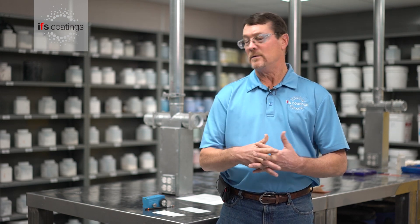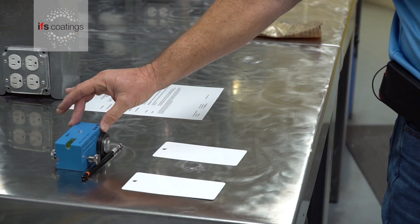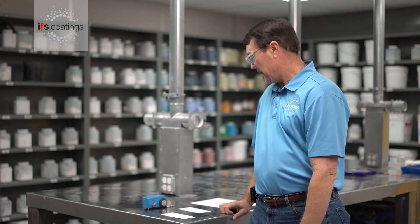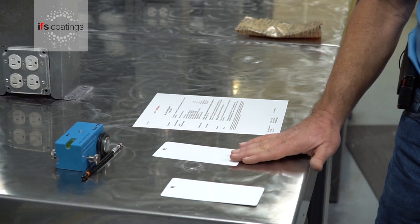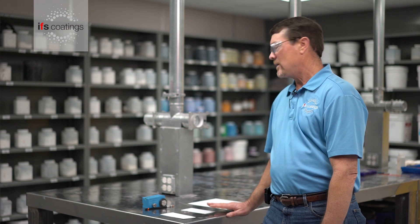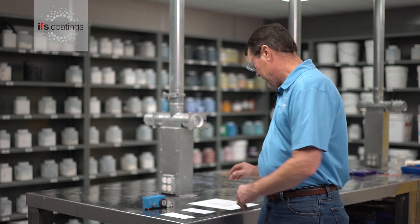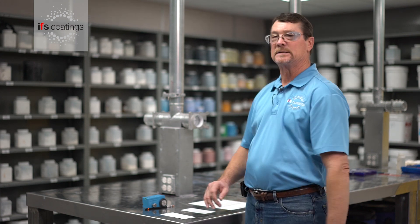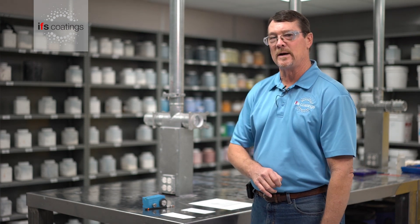There are some devices that have a fixed angle, like this particular unit we have right here, or in some cases the test can be done by hand. The particular product we're testing today is our REL 9003 Crystal White, and according to its technical data sheet, it has a hardness range of H to 2H.